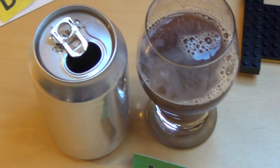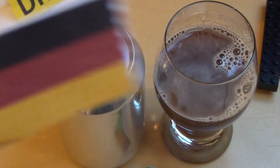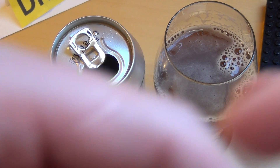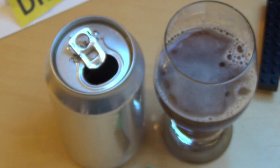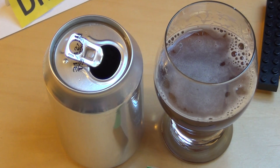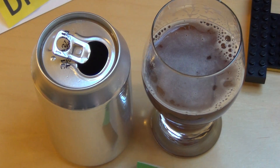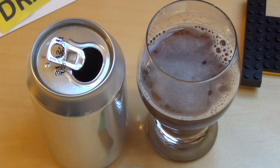Tamarind — ich habe jetzt das Label abgerissen, um zu zeigen: man sieht nicht so oft, dass eine Plastikhülle drauf ist. Bei uns ist es meistens auf die Dose aufgedruckt. Das ist original hergestellt in der Elfenbeinküste und wurde dann über einen französischen Importeur importiert. Genau drei Zutaten: Wasser, Tamarind und Zucker.